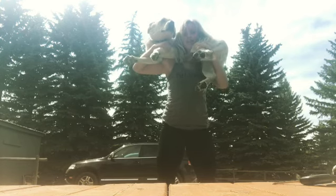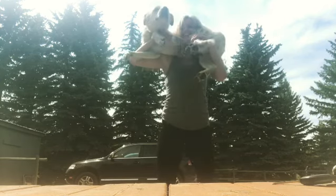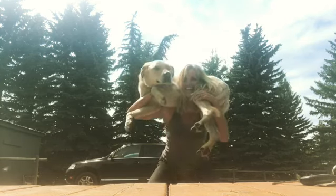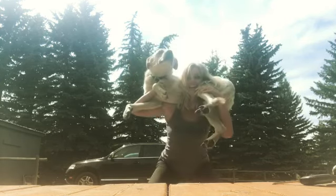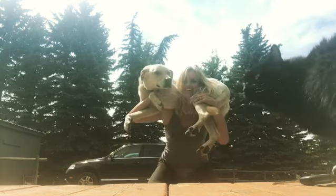Here we go. I'll do five reps. One. Two. Three. The cat is meowing in the background. He's falling — that's not a good time. Five.